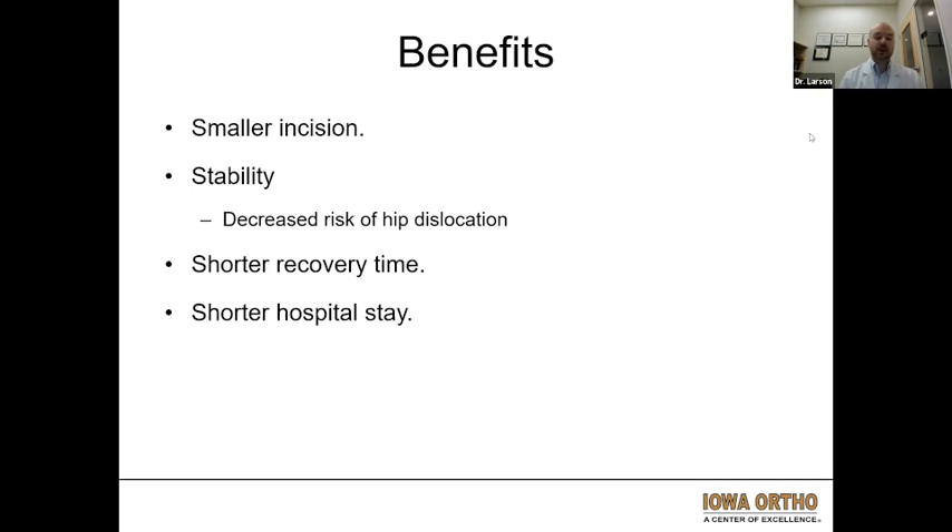The anterior approach does have a shorter recovery time, particularly within the first six weeks after surgery — whether that is getting off of a walker faster or being able to walk pain-free after surgery. Studies show that is true specifically within the first six weeks or so. After those first six weeks, the results tend to even out between anterior and posterior to essentially the same functional level long term. There is also a shorter hospital stay for the anterior approach, although I do send most of my patients home the next day with my posterior approaches as well — so usually around one night in the hospital.